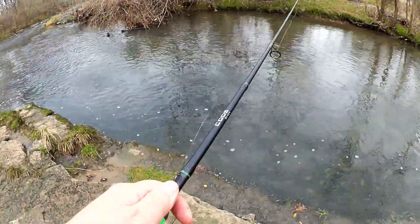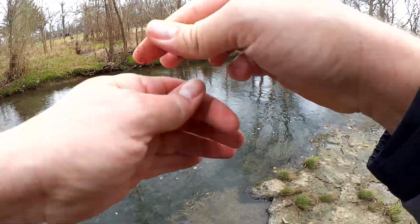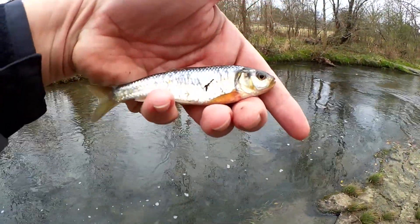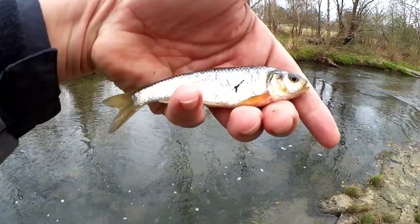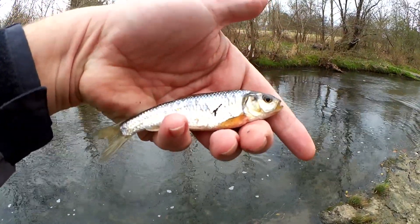Fish. Shiner. Alright, first fish of the day right here. Yeah, here he is. We've got about a five inch shiner, got him on the live red worm. Good looking fish, let's let him go.